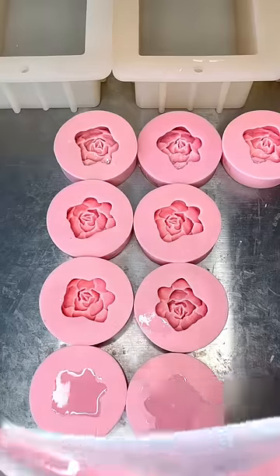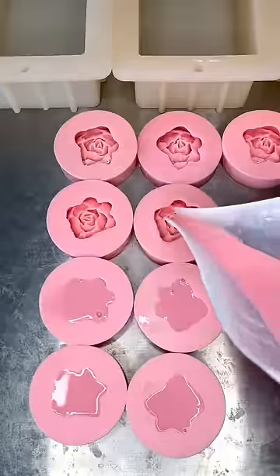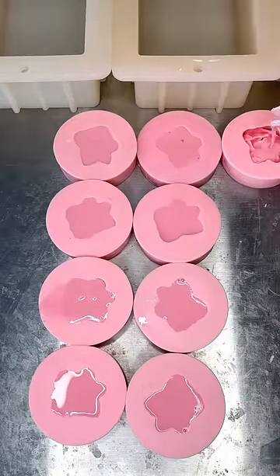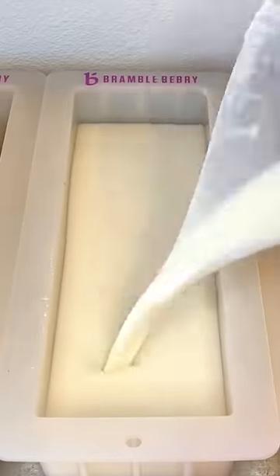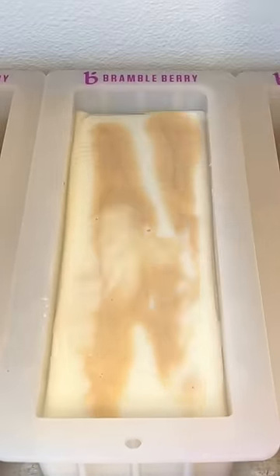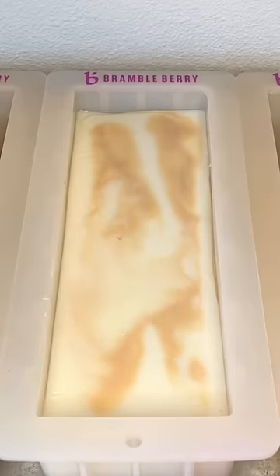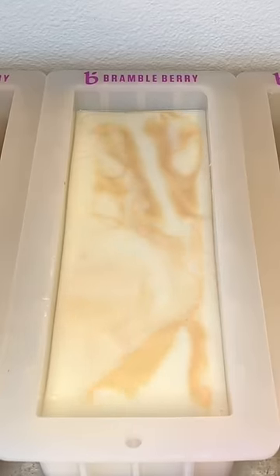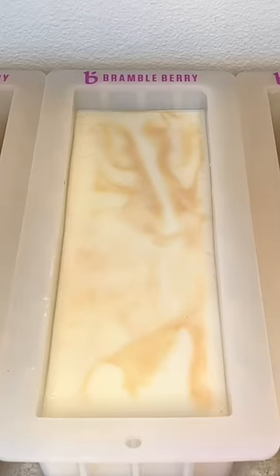I was inspired to create a sister soap to my orange blossom soap, but instead of orange blossom, make it cherry blossom. So I made some cute pink flowers to go on top of the soap, and then similar to the orange blossom that has a white base and orange swirls through it, I decided to do a white base with swirls of gold and light pink through it.